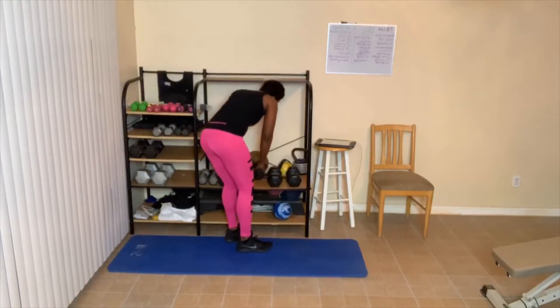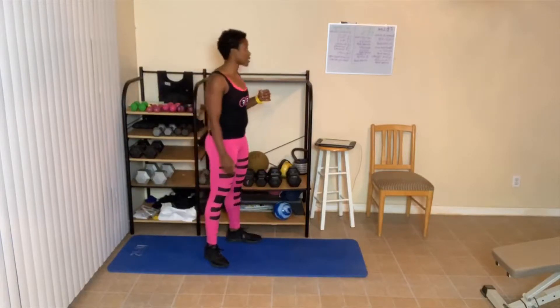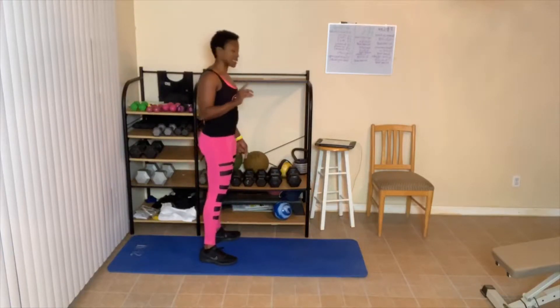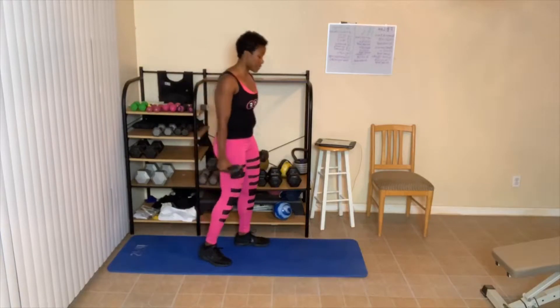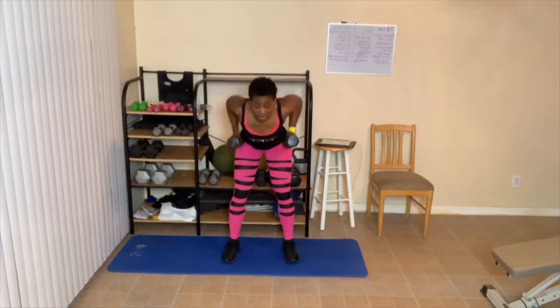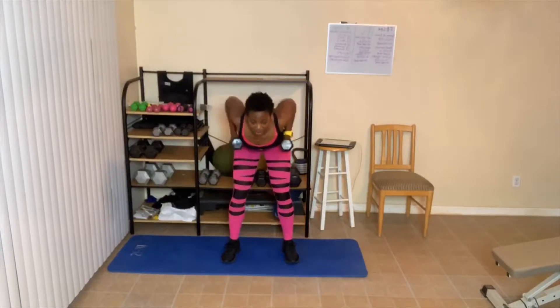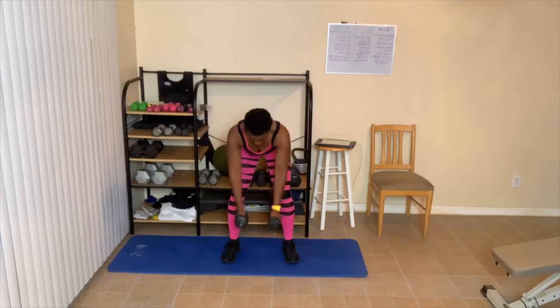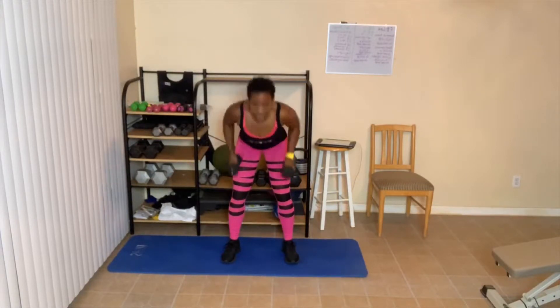20-second break. You can stay at that weight if you want, or drop down. I'm going to grab my 12s — we're doing 8 this time. Bend over, let's go. One, two — knees are bent, abs are tight. Three, four, five, six — squeeze that back when you come up. Eight. We only had to do 8 but did one extra. Break.